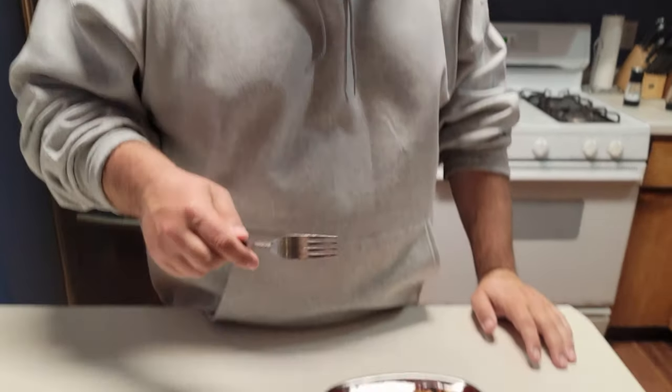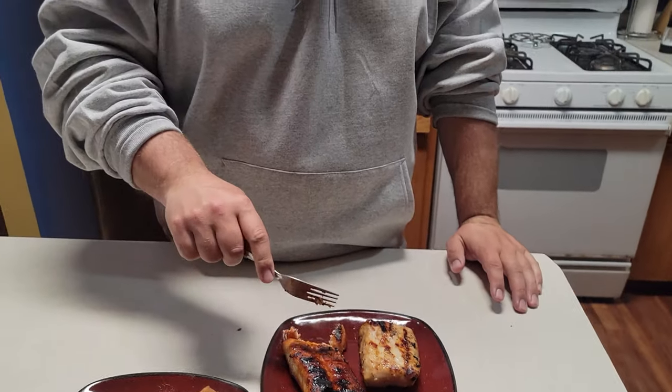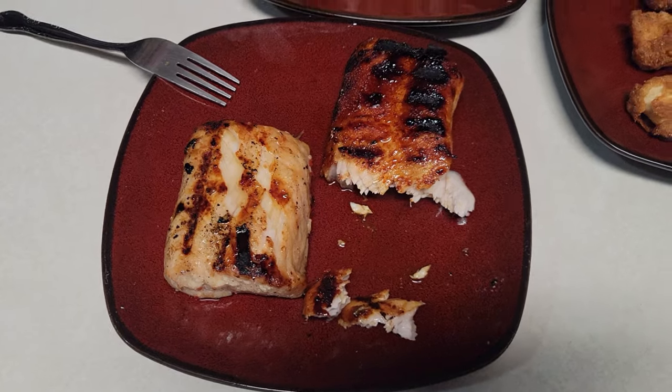Next up is the dry brine grilled paddlefish — brown sugar and chipotle pepper powder. Getting a good-sized chunk here — nice and hot, looks good, with caramelization from the brown sugar. That's better than the fried nuggets and it wasn't even salted. Tara tries it too — pretty good actually, not bad at all for just a dry brine with no salt. We're both giving that a seven out of ten. That's actually pretty solid.